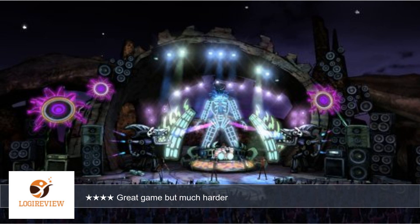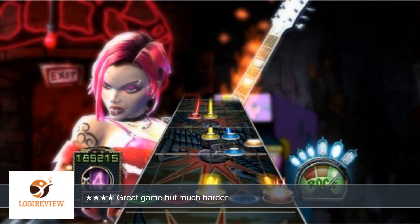One in particular is the song by Metallica which is a very hard song to beat, and this would be for those who have played Guitar Hero before and want a significant challenge.